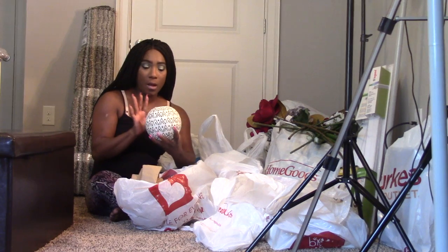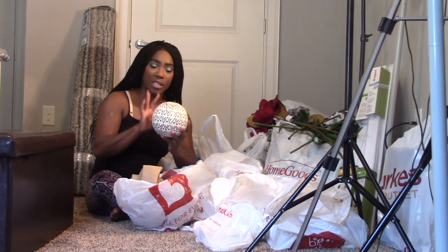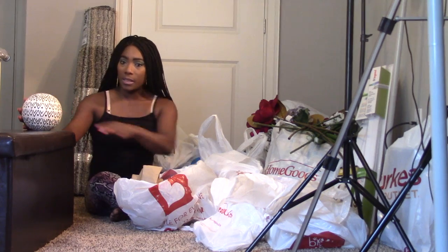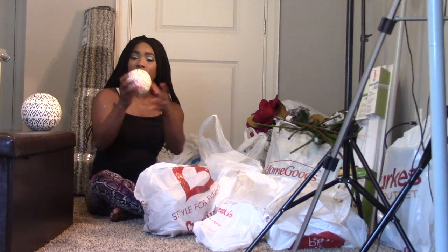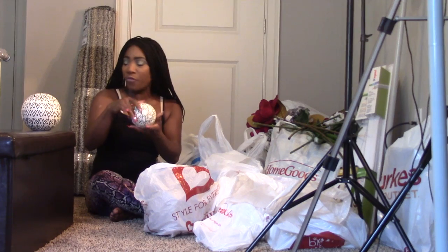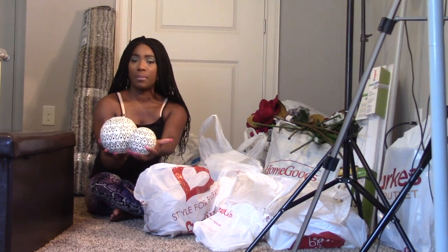This I picked up also from Burlington. The larger one was $6.99 — I just kind of like the tribal print that's going on there. And the smaller one was $4.99. So that's how they will look, basically.